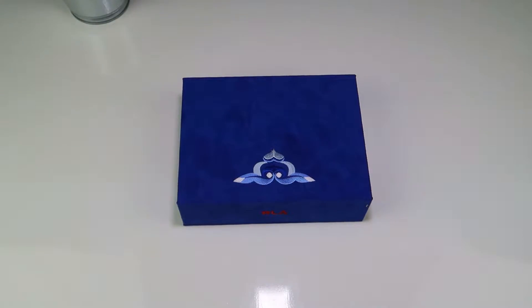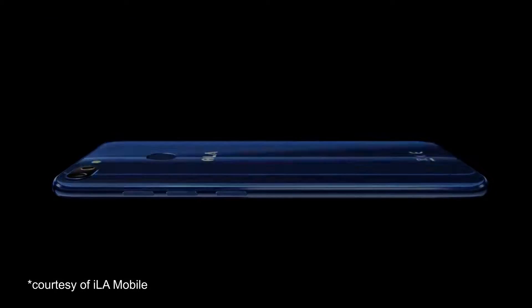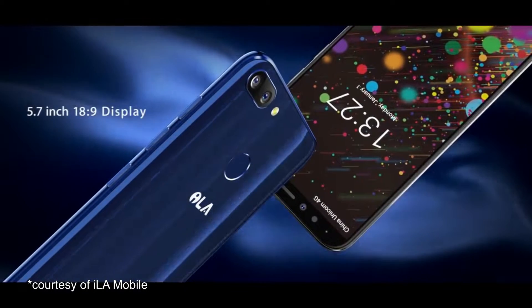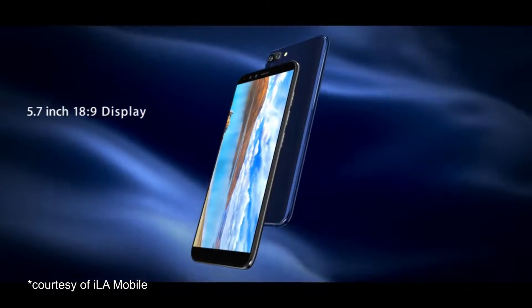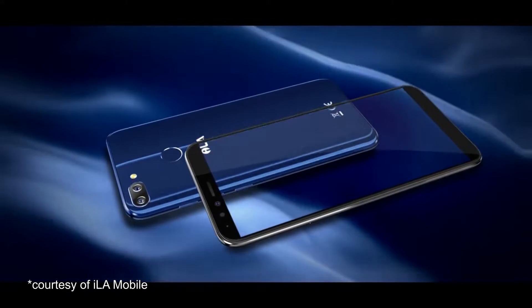Hi guys, welcome back. This is Craig from Mobile Tech Talk and today we are going to be looking at the Isla Silk, which is an incredibly cheap 720p smartphone from China, just to see if we can answer the question: in 2018, is there such a thing as too cheap when it comes to smartphone technology?